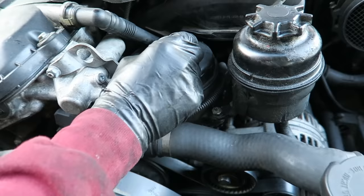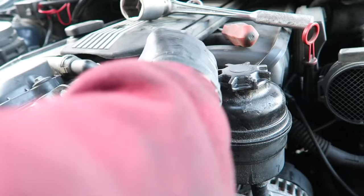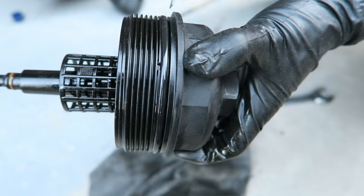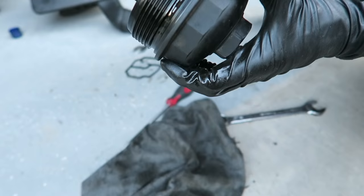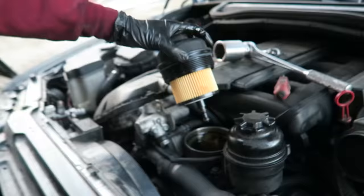Remove the old oil filter and make sure the drain plug is tightened back up on the oil pan so you can refill the oil after you change the filter. Now change the o-ring off of the oil filter. You can put a little bit of oil on the o-ring so that when you're tightening it back it'll be easier. Then put the new filter back on.